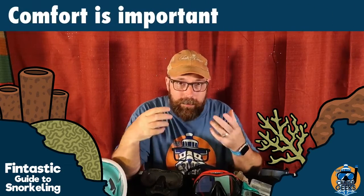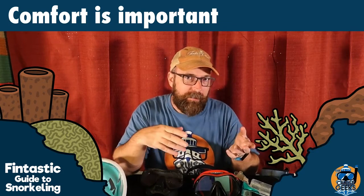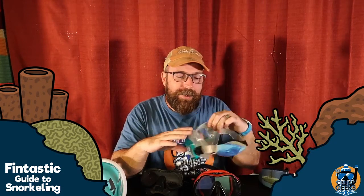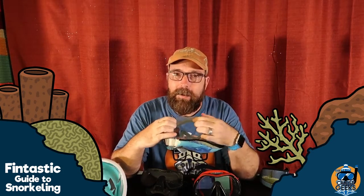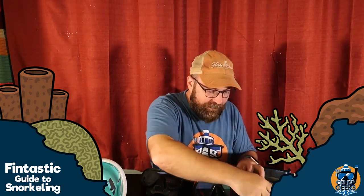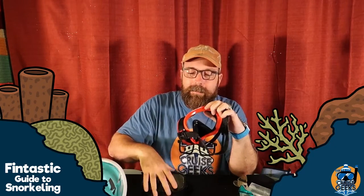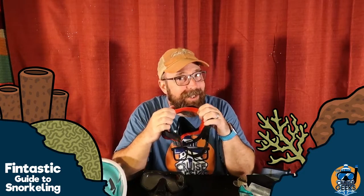The next thing to consider when buying a mask is comfort. You want one that fits, but you want it to be comfortable as well. That's one of the perks of getting a more expensive mask — you're going to get a higher quality of material. A good mask like this one has a double lip of silicone, it's pretty comfortable. But if you want more comfort, consider these new-style rimless masks. Really soft material, super comfortable — but you're going to spend more money for these qualities.